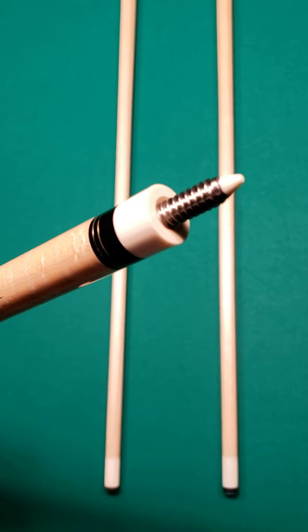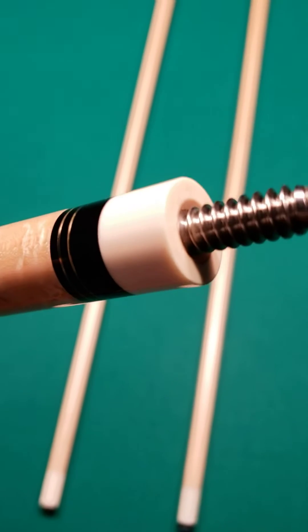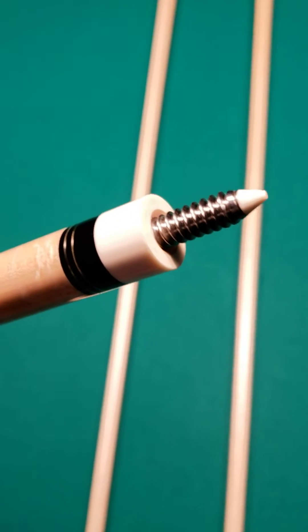You've got the 3-8-10 pin, you've got the natural tip on the pin, natural piloted joint. This thing does have a beautiful hit to it as well — very nice hit.